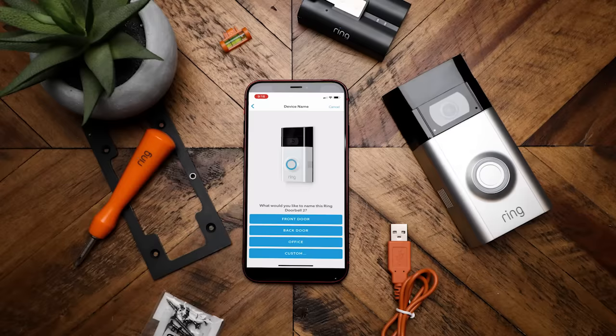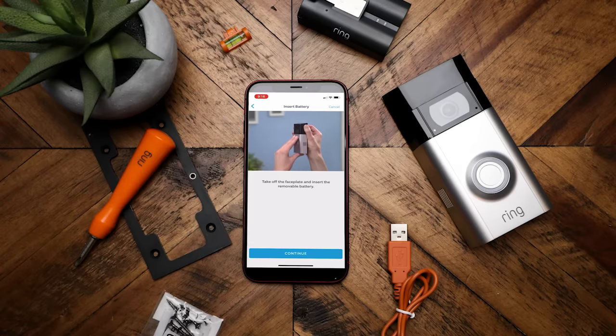Next, we are going to download the app and start the setup process. The setup process is really easy — you just follow the on-screen instructions. It took me a few minutes and I was connected and good to go. We are now going to remove the old doorbell and get this one installed.